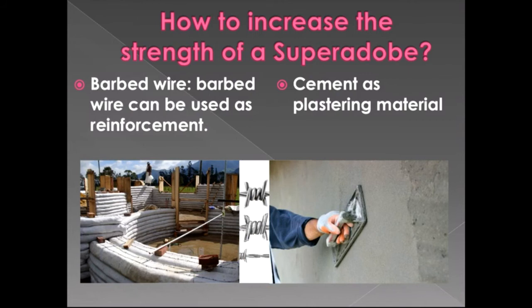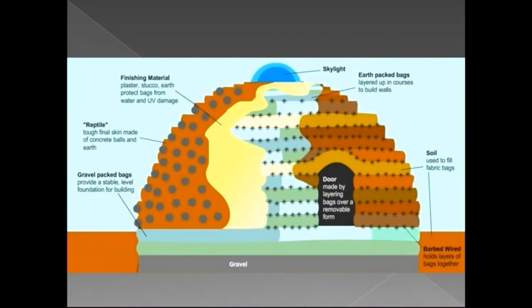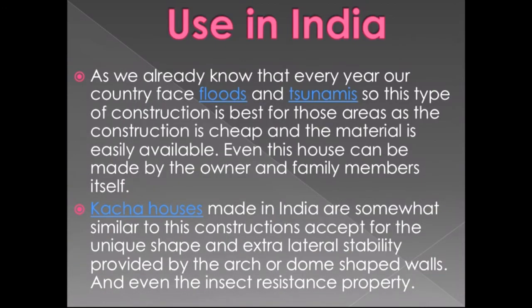To increase the strength of super adobe, barbed wire can be used as reinforcement. As shown in the image, barbed wire placed between layers works as reinforcement. Cement used as plastering material protects from insects. The door opening is formed by placing a removable material in the position of the door, putting bags over it one by one, and later removing the material and placing the actual door.